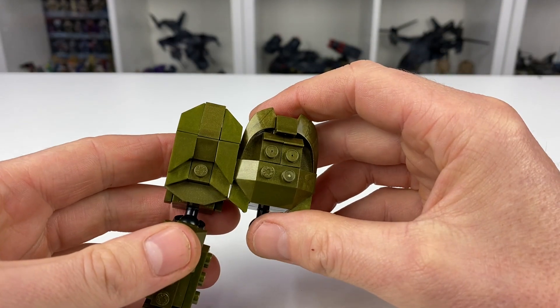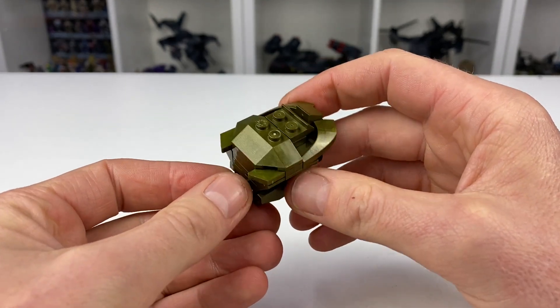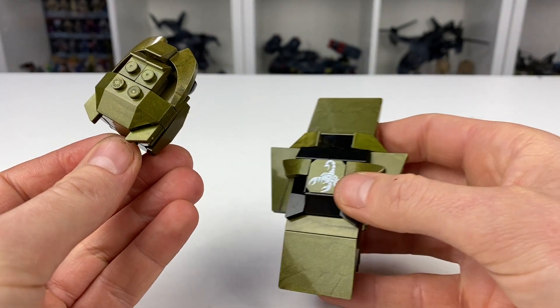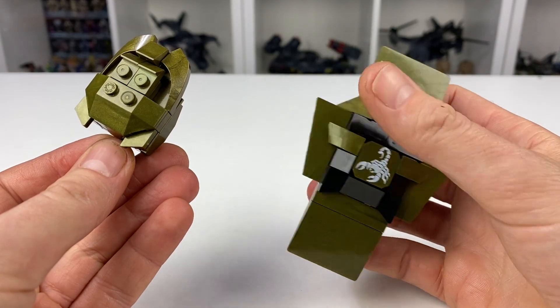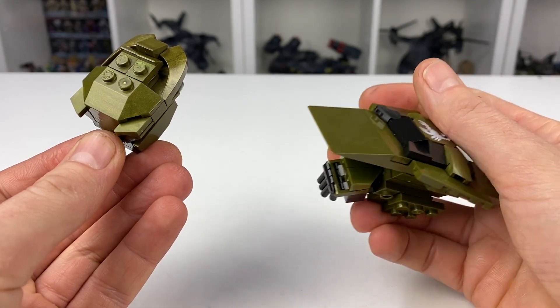The first thing to point out is I don't want to change the overall design of either of these arms. I still want to keep the big gun on the right arm and the big shield on the left arm. So it's going to be all about just increasing the size to try and make them look more in scale with the rest of the build.